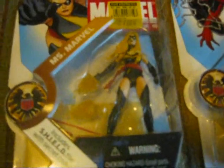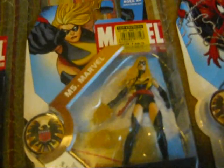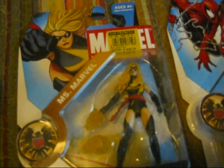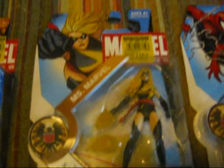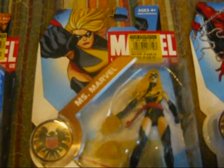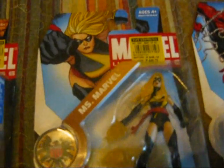Moving on, we have Ms. Marvel, aka Carol Danvers, also a member of the New Avengers — a super-powered female. She got her DNA from Captain Marvel and the Brood, which is why she has superpowers.